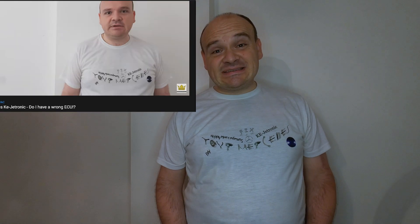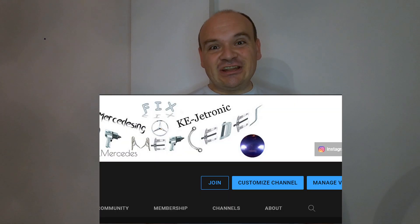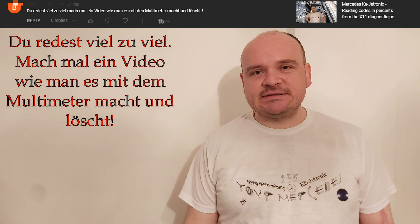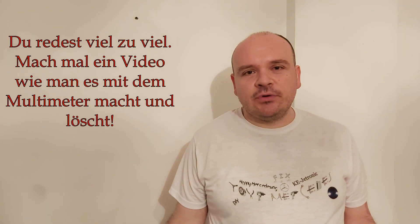In this video I'll be answering one comment. If any of my videos helped you repair your car, please hit the Super Thanks button. If you want to be the first to watch my videos as they are fully uploaded, hit the Join button. The comment says that I speak too much and show nothing.